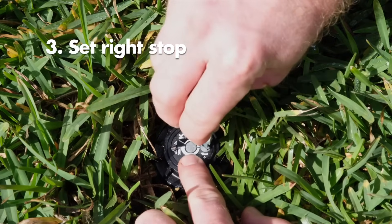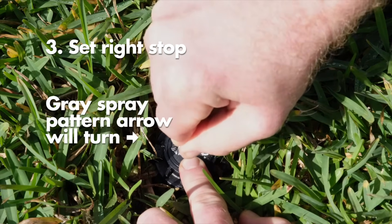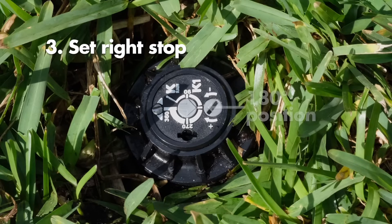Insert the key into the spray pattern slot indicated by the plus and minus arrows. While holding the top of the nozzle turret with your fingers, turn the slot until the gray spray pattern arrow in the center points to your desired right stop position. In this example, the right stop is set at the 180 degree position.